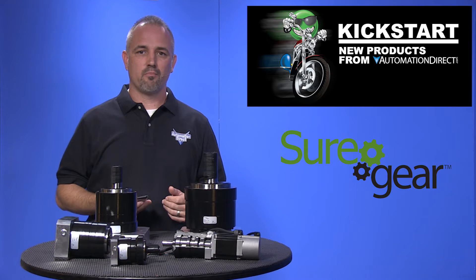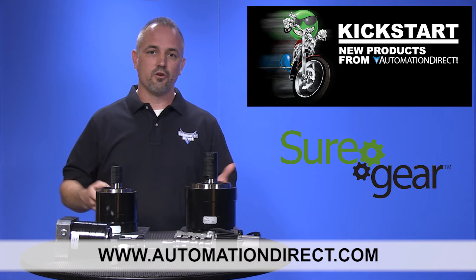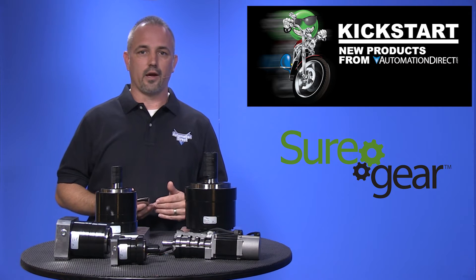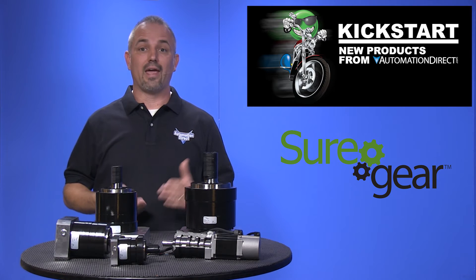You can find the agency approvals and the specs for these new Sure Gear gearboxes on our website at AutomationDirect.com. Don't forget we sell a full line of motion control items like servo and stepper motor systems, gearboxes, PLC motion control modules and more.